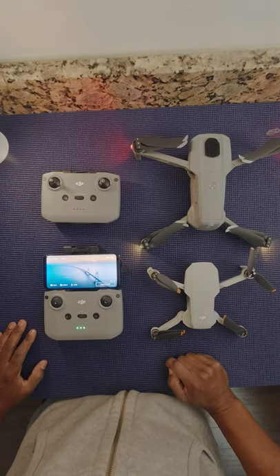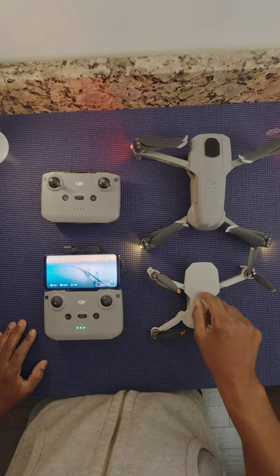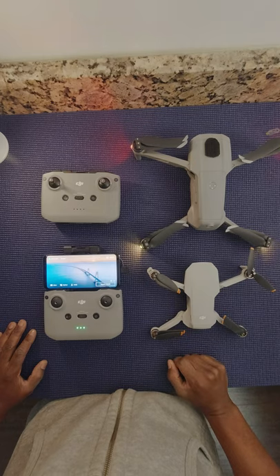Now with the latest updates, it is now possible to interchange the remotes between the two aircrafts. There are three simple ways to do so.